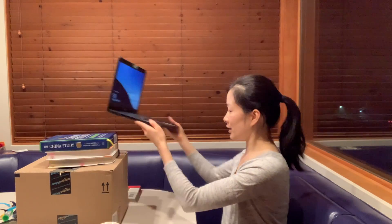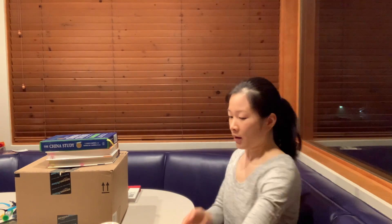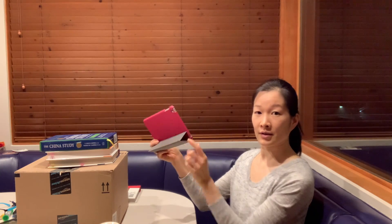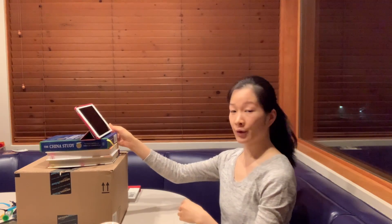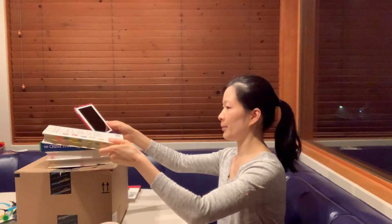For tablets it might be a bit tricky depending on what kind of setup you have. For example, this tablet comes with this type of setup here to view, and I need this a little higher for myself.